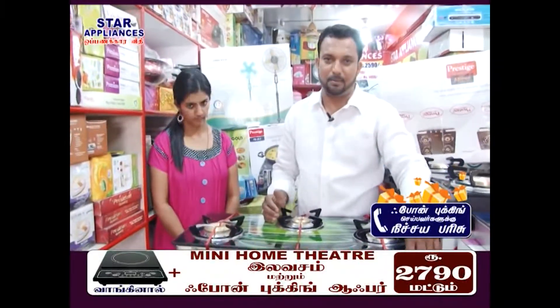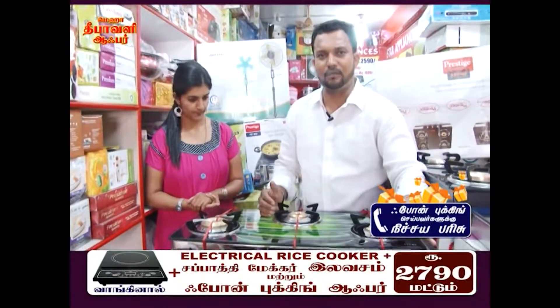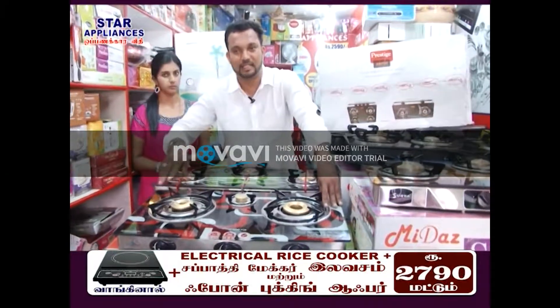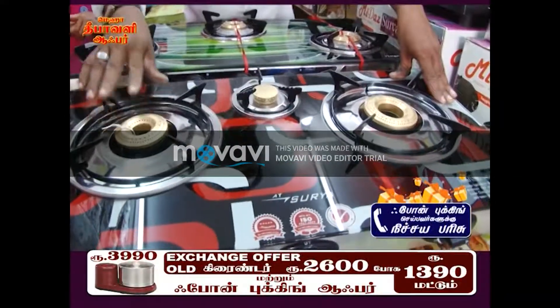Now we have an exchange offer. There is a gold gas stove, and there is a gold exchange offer — the gold exchange offer is the best offer. We have a 1-year guarantee. There is a three-burner glass top stove. If you were to buy a glass top stove, you can have an exchange from the gold range.